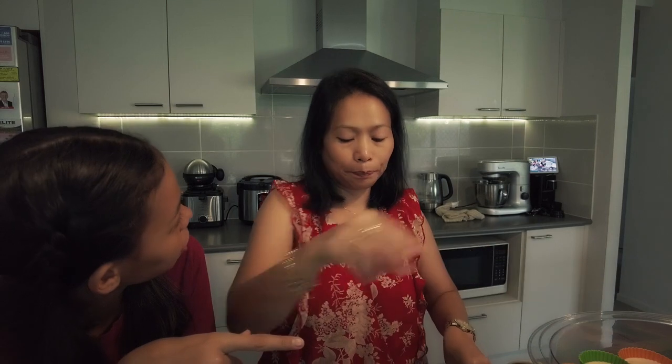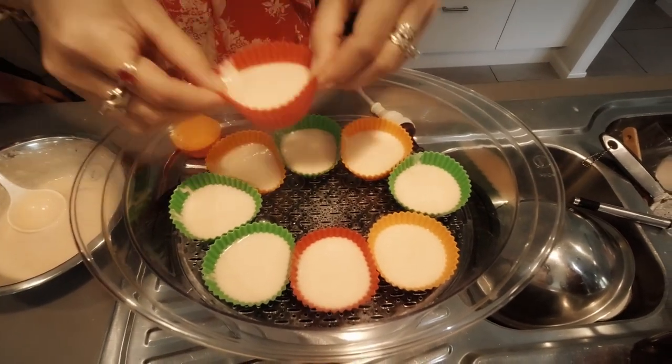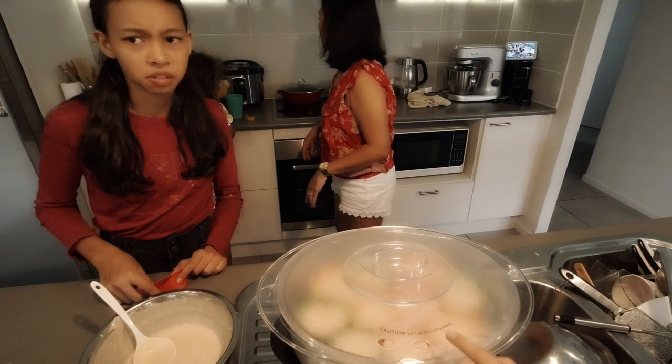We just grate it and mix it in, yeah. 15 minutes! Be careful of the steamer!